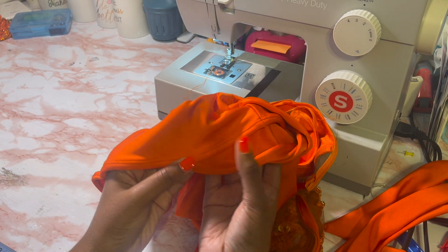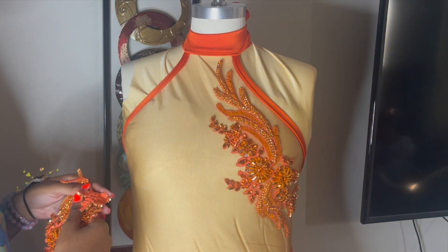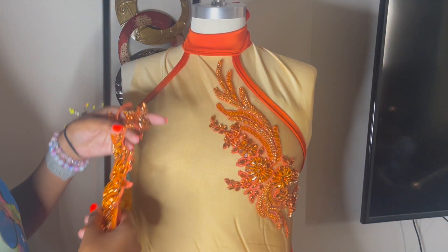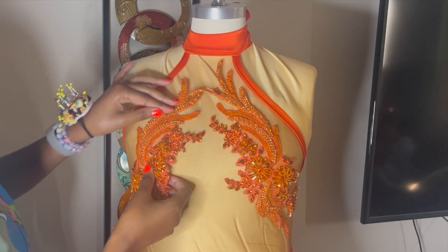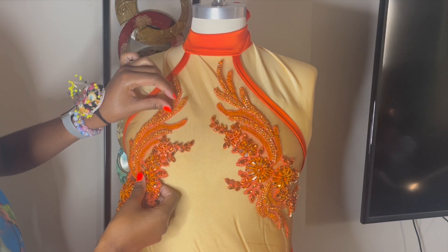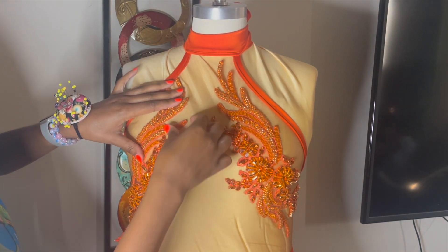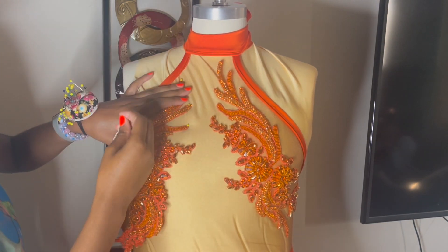I also hemmed the bottom with the twin needle. I have the dress on the mannequin and I'm seeing how I want the applique. I wanted it to be a little different so I lowered the other side. I also padded my mannequin beforehand — I'm going to have a TikTok tutorial on that, so check that out.